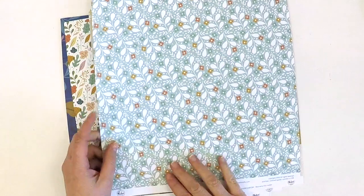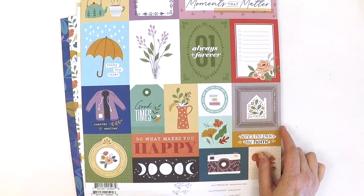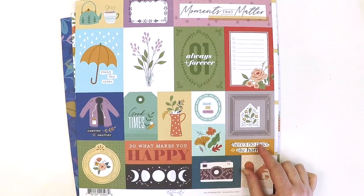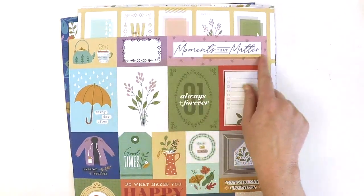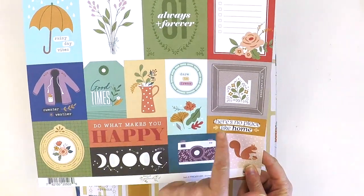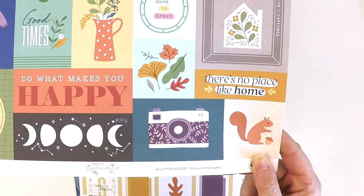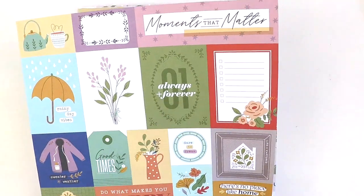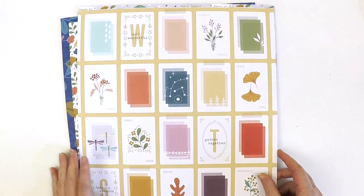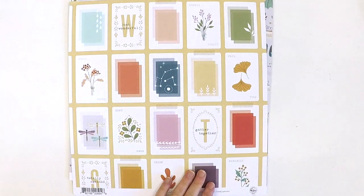It's gorgeous — white always just makes something pop. Here's a great cut-apart sheet, once again perfect for project life and pocket-style scrapbooking. We've got tags, things you can layer up behind your photos, and gorgeous things you can use as a title. I really love 'Do What Makes You Happy,' 'There's No Place Like Home' — how cute is this one with the moons! 'Always and Forever,' 'Moments That Matter.'